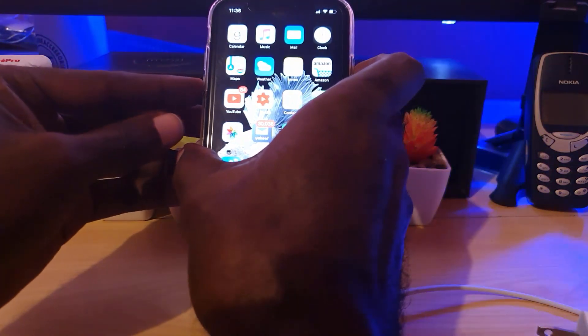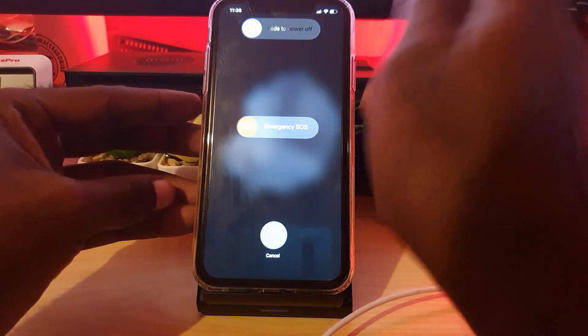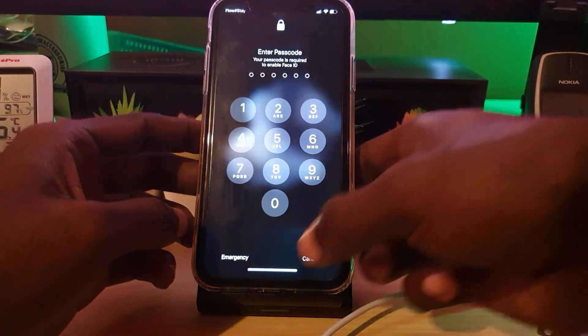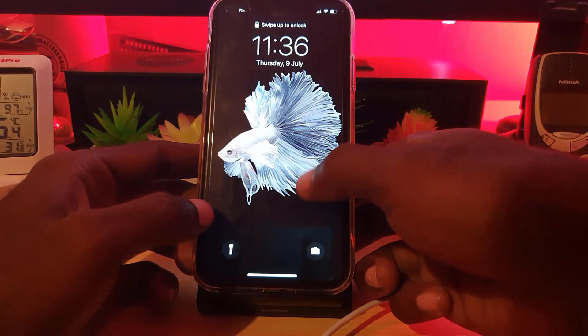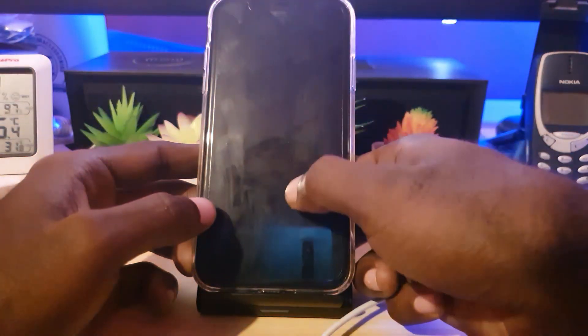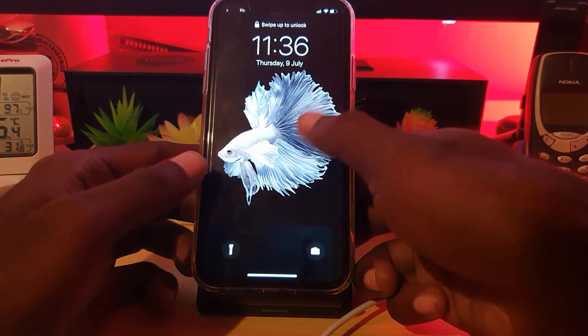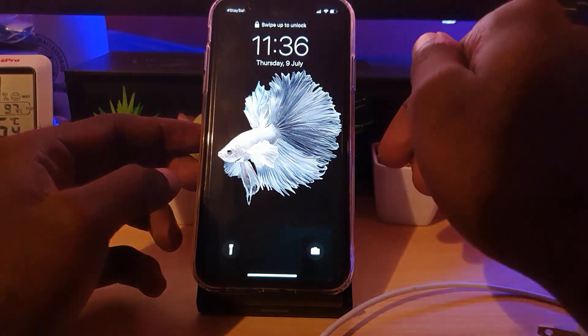If all of that fails, you can go ahead and power down your phone. The reason I advise powering down your phone — slide to power off — is in case the phone itself is having issues charging efficiently while it's on. Turning it off and charging it while powered off tends to be more effective.